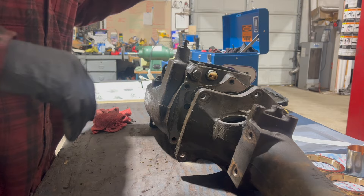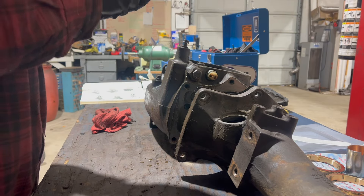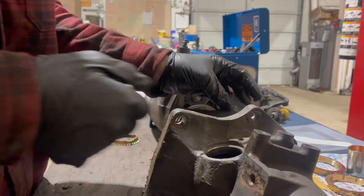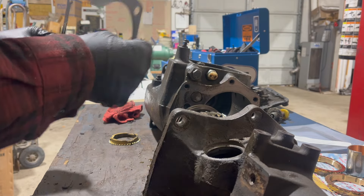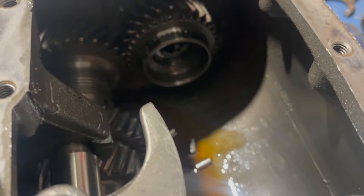There we go. Forward synchronizer is just falling out - actually, it looks pretty good. It's as heavy as it looks. The gasket tore, but luckily we do have a new one. Naturally, the front roller bearing fell apart immediately - this is the way of things.